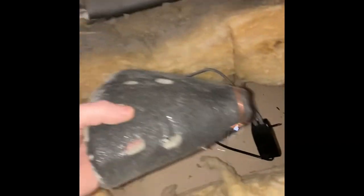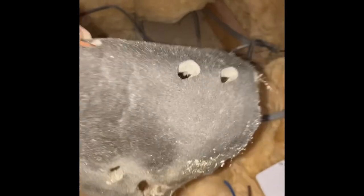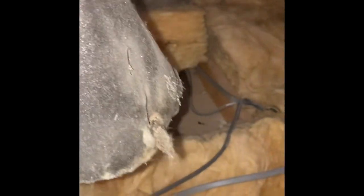Right then guys - fire hoods. These are the fireproof fire hoods. They are designed to sit over the light - you sit it over the fitting. The idea is it's got these little holes in it to let any of the heat out, and obviously you don't shove a load of insulation over the top so it overheats. But if this does get hot, it's made out of intumescent material so it actually swells up to double its size.